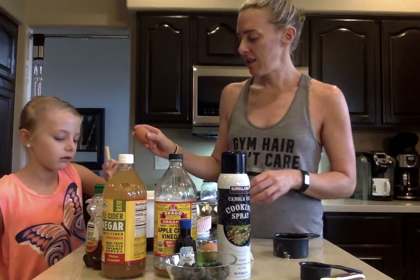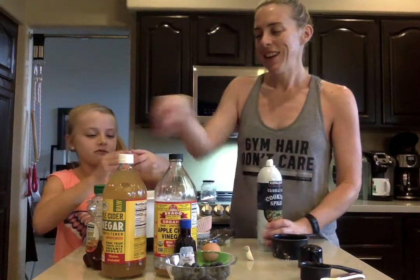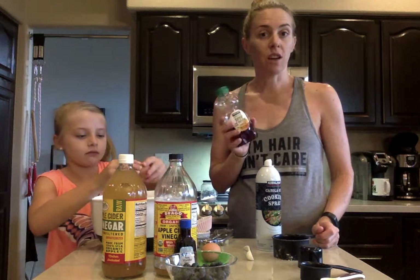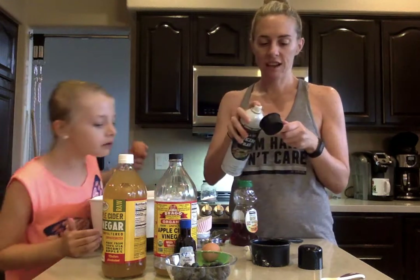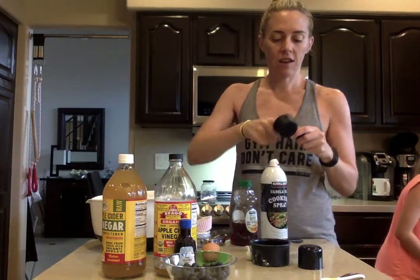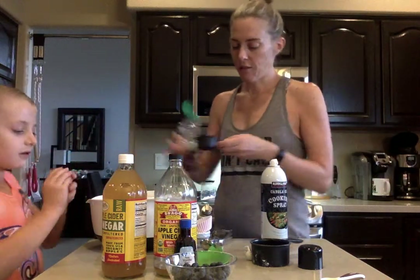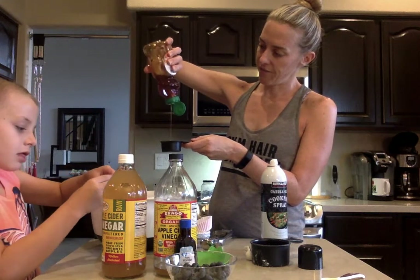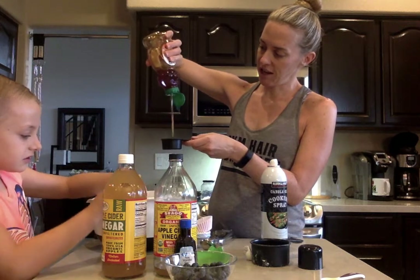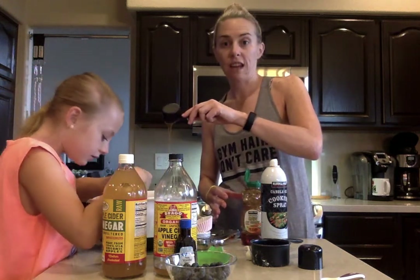We've got two eggs. I'm going to let McKenna do the eggs. Just make sure you don't get any shell in there. And while she's doing the eggs, I am going to do the honey. You can use honey, or you can use maple syrup. You could also use agave nectar — any liquid form of sweetener will work. Our little hack here: spray inside of your measuring cup with a little non-stick spray and spread it around, and then that way your honey won't stick. So I'm going to do my quarter cup of honey while McKenna's doing the eggs. And if you watch, it's going to slip out real nice and easy because I used that non-stick spray.